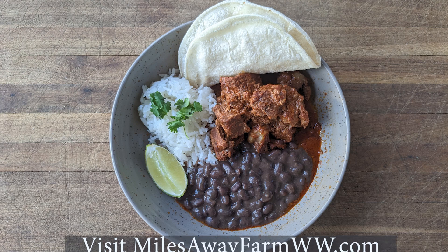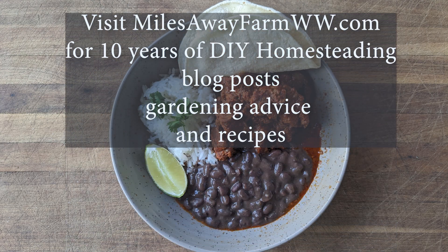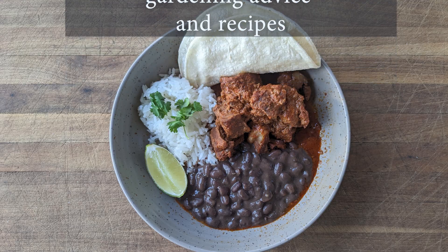And that's all there is to it — carne adovada. Give it a try. Thanks for watching, tribe. If you like this kind of content, give me a thumbs up, subscribe, leave me a comment. I have new content coming out every week.